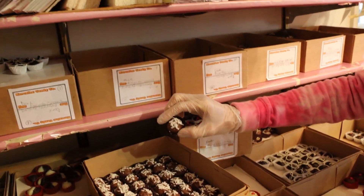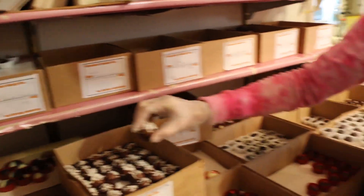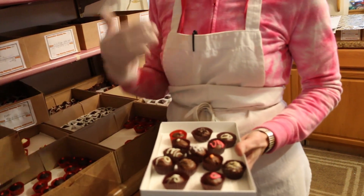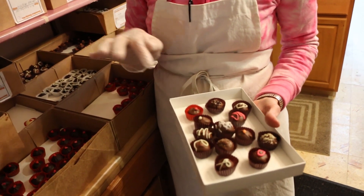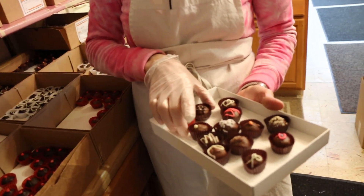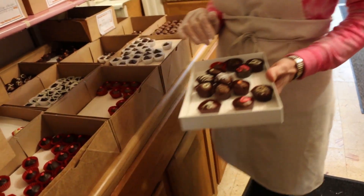Coconut cream - same recipe as the coconut cream eggs, except the coconut cream eggs do not have shreds on top; it would make them too bumpy for foiling. This is a one-pound box - generally it's about half creams and half nuts and chewies. So I'm going to count my creams and see if I have about the 16 or 17 that I need. Two, four, six, eight, ten, twelve, thirteen - so I'm going to add four more.